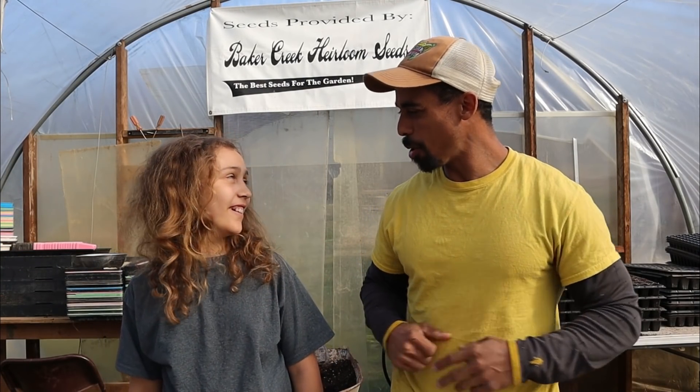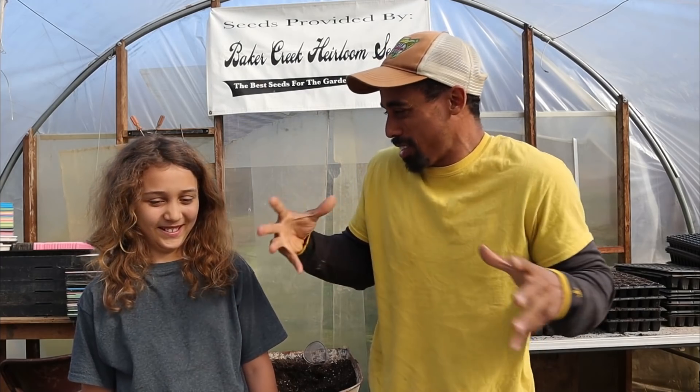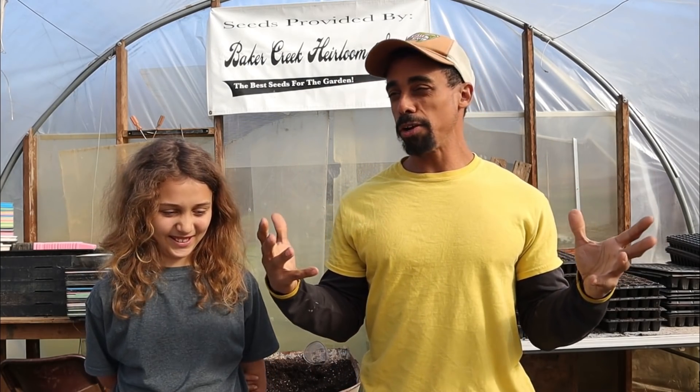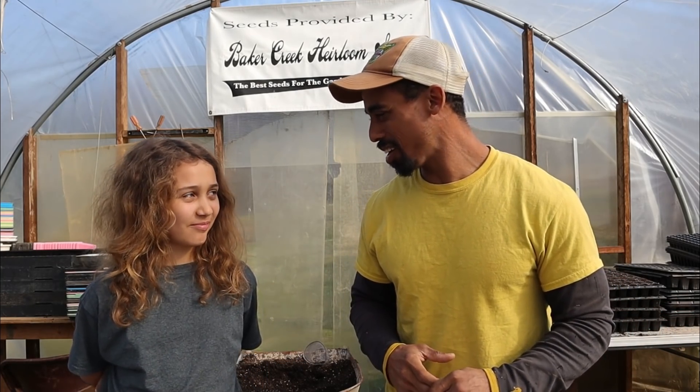Greetings friends! Well, happy spring to everybody. This time of year things are super busy around here as we're gearing up to grow more. Let us know in the comment section below because there's just so much to do right now. The temperatures are warming up — it's actually been very beautiful. Nice blue skies and we're popping some seeds in trays and in the ground, and we're doing that again today.